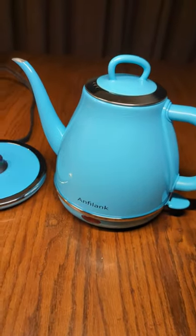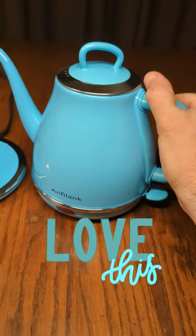It holds up to about 33 ounces, and the handle stays nice and cool to the touch.